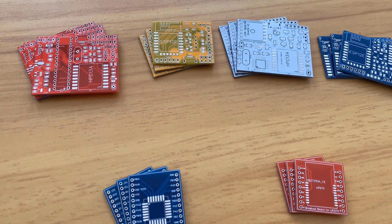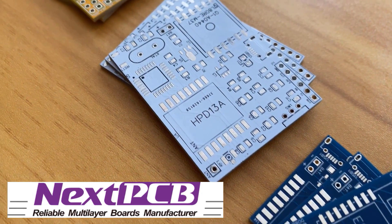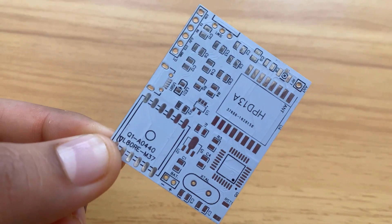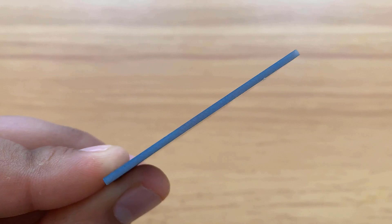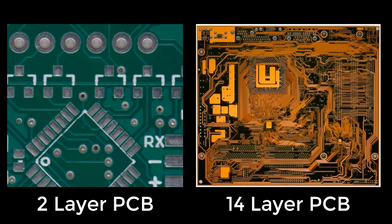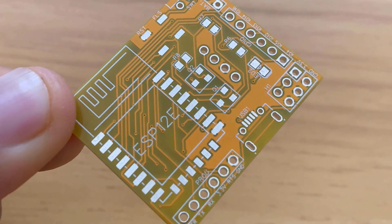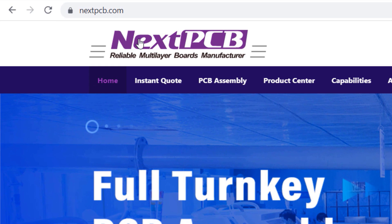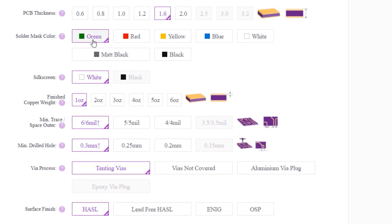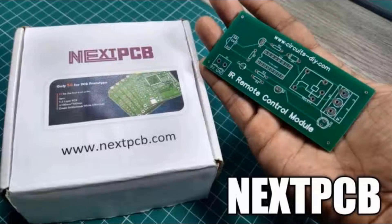Do you want professional PCBs that look great? Then use the service of NextPCB. You can select the board size, solder color, and marks that you want, including red and green. You can select the PCB thickness, and the PCB can be from 2 to 32 layers for more complex designs. The finish quality is excellent, and for better connectivity you can select a gold finish for the pads. The ordering process is easy — just go to nextpcb.com, insert your design settings, upload your Gerber file, and order. You'll receive the PCB in a couple of days.